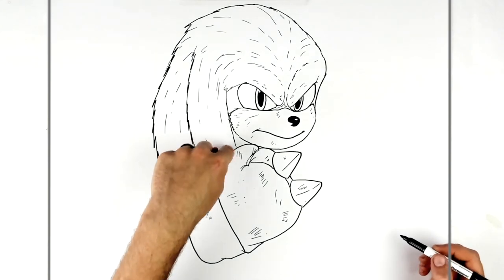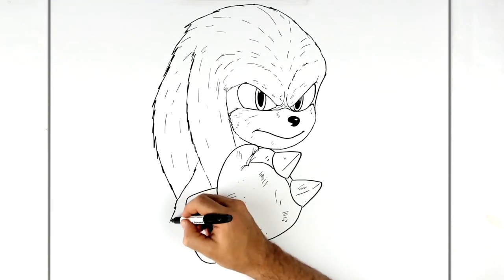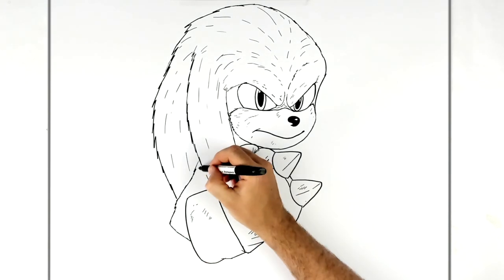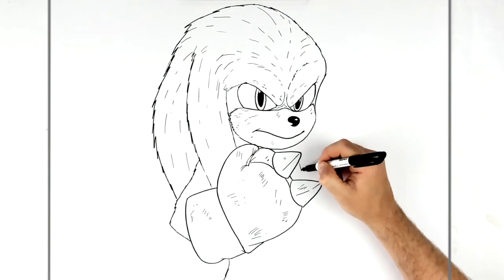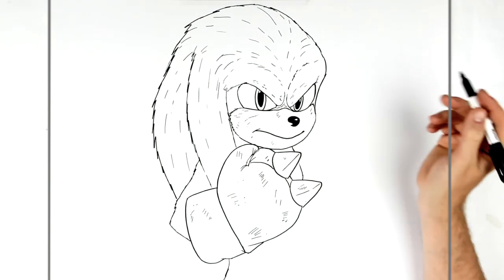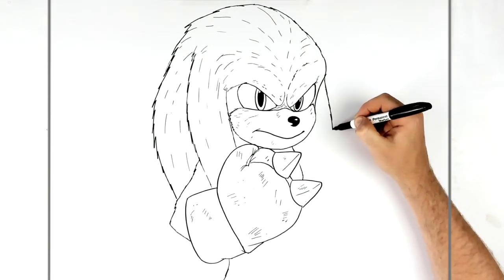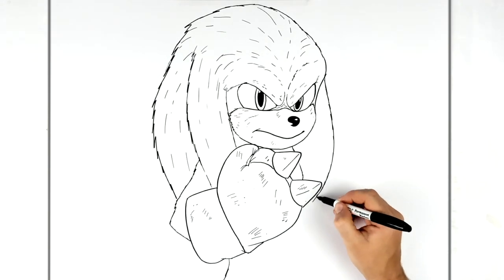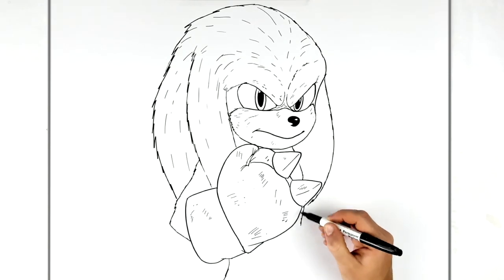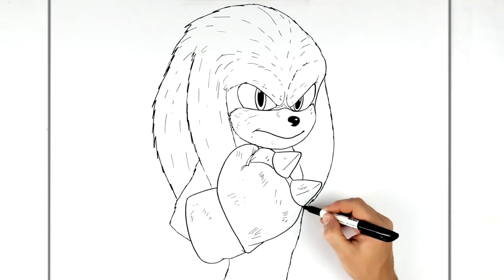His elbow comes out from his shoulder, so draw a hairy line and then down into his glove. The back of his body comes down here somewhere and the front is like here. Some of his neck goes back that way. Another dreadlock comes down this way, goes behind his glove. His body comes down.